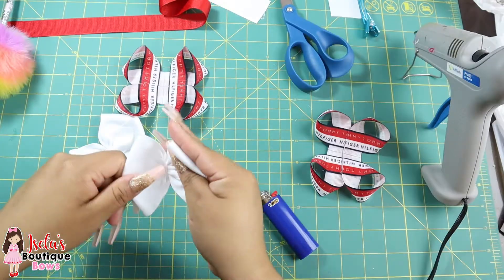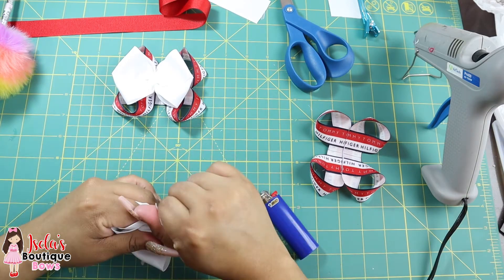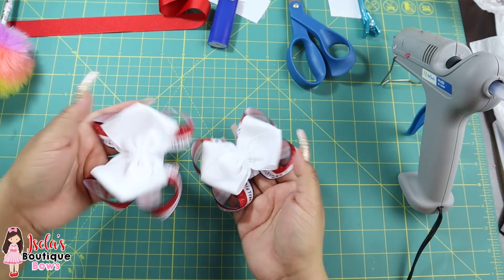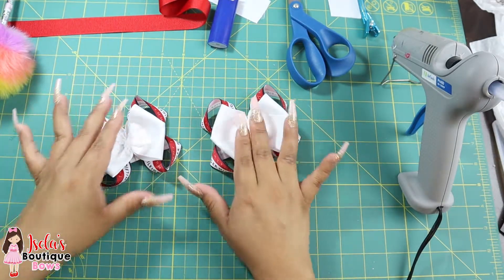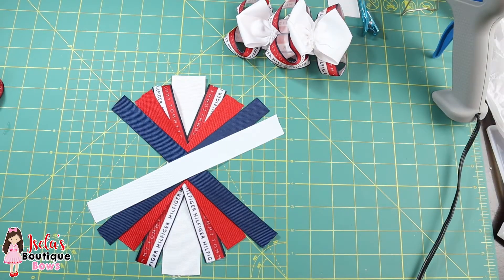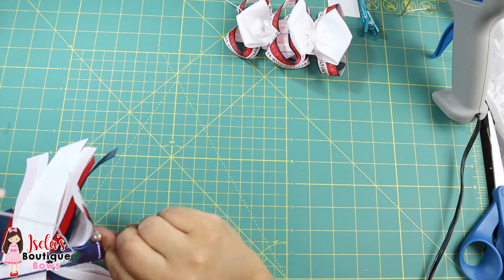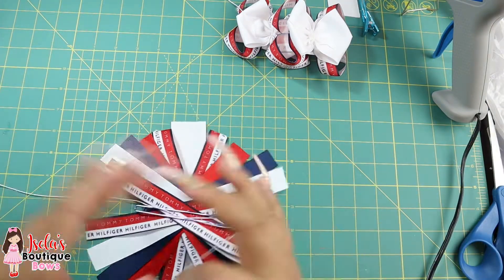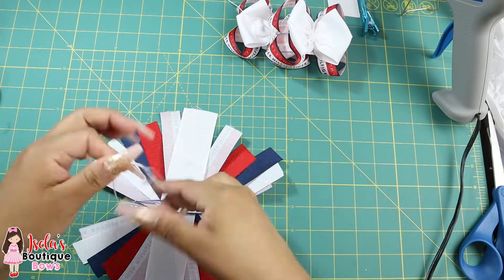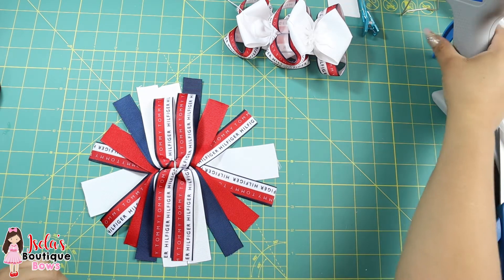Whenever you're adding glue to your hair bows, try not to add too much so it doesn't make the bow super heavy. So now you should have something like this. Now let's make the spikes. So now let's glue the spikes — and remember, do not add too much glue.